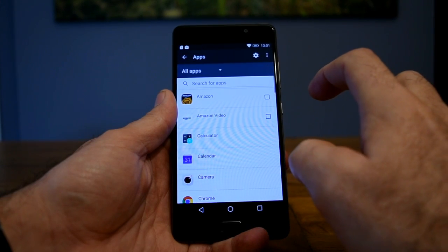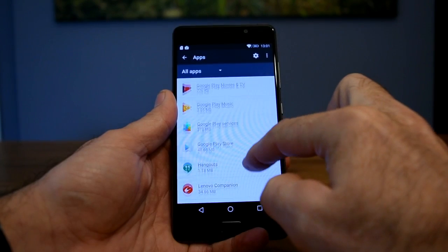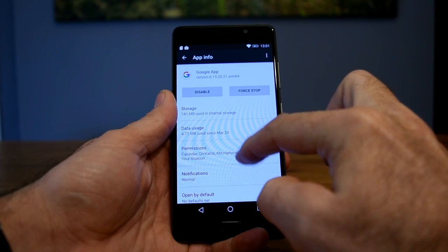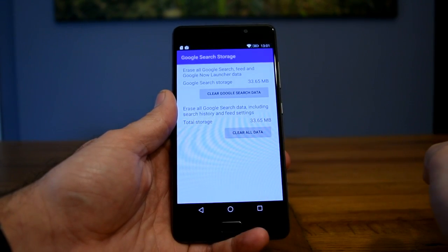The next stage is to go into Settings, choose Apps and All Apps, then scroll down to the Google app and select Storage. You then select Manage Space and Clear All Data.